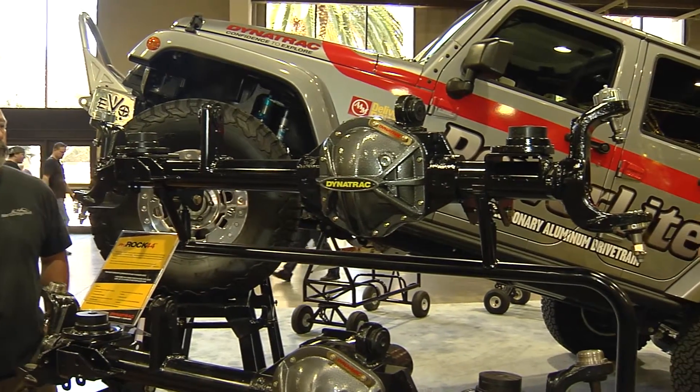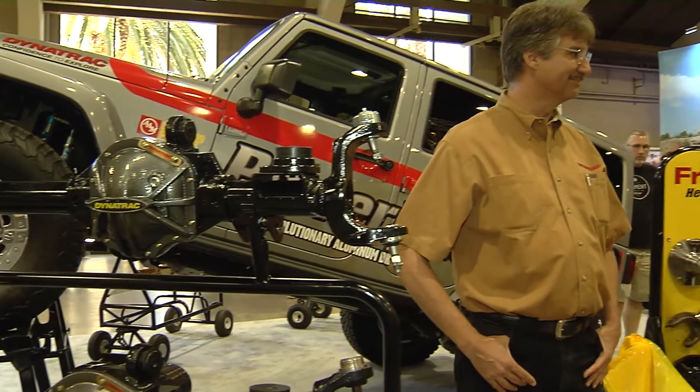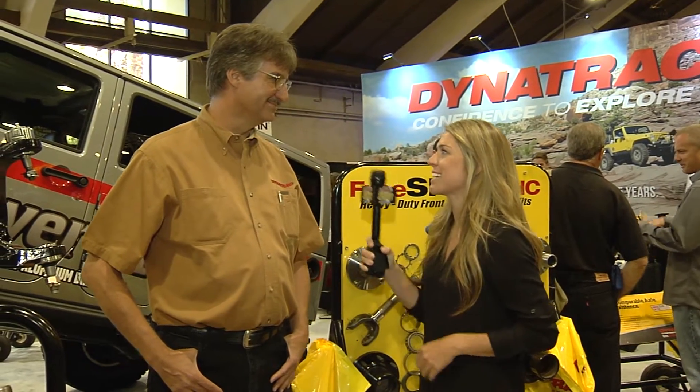Here at the 2015 Off-Road Expo, one of the must-stops with one of our vendors is going to be Dynatrack. They are known for their bulletproof off-road axles and they are excellent. I'm here with Jim from Dynatrack. Jim, tell us a little bit about your company and the history behind it.